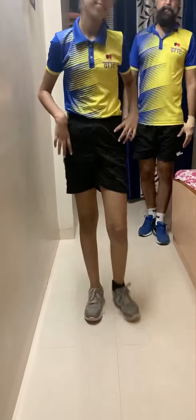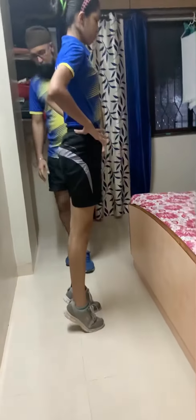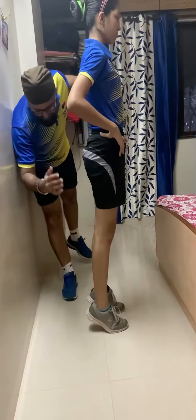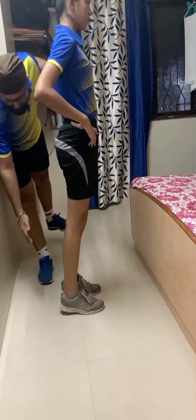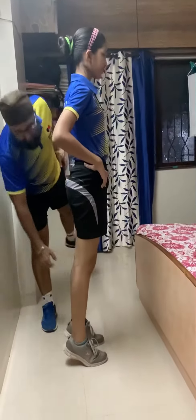The third exercise for calves is calf raises. Go up on your toes and hold it there, then slowly come down without touching the ground. Lift it up again, hold for some time to feel good pressure, then slowly down. These are great for calves.